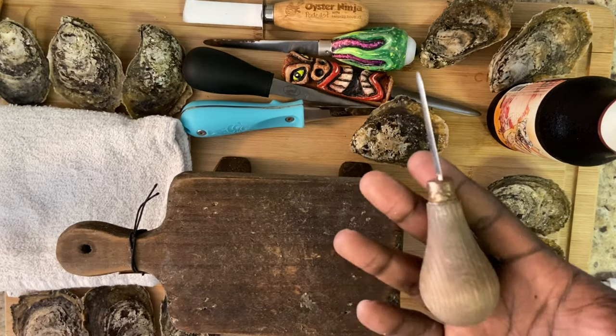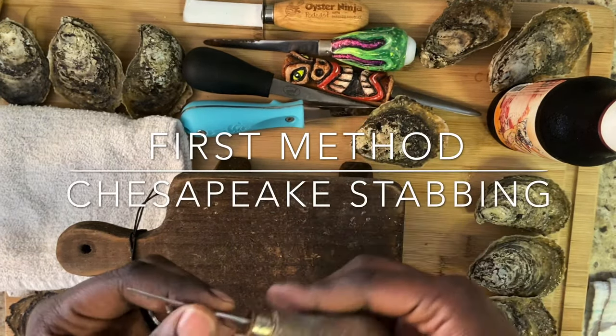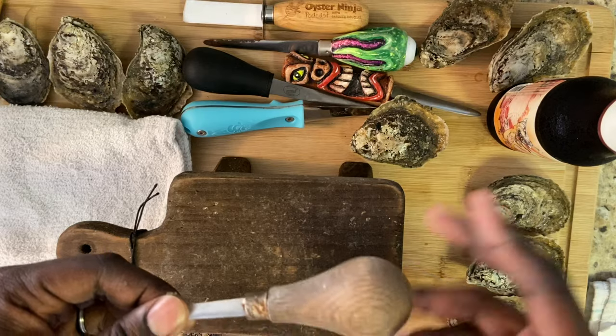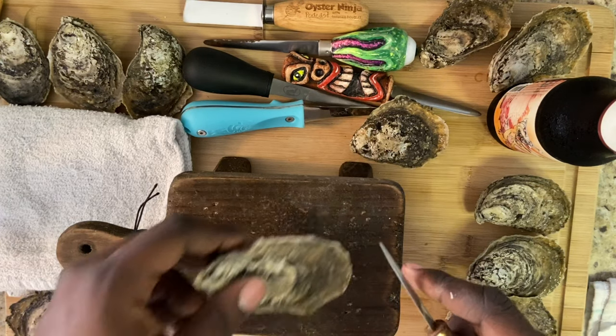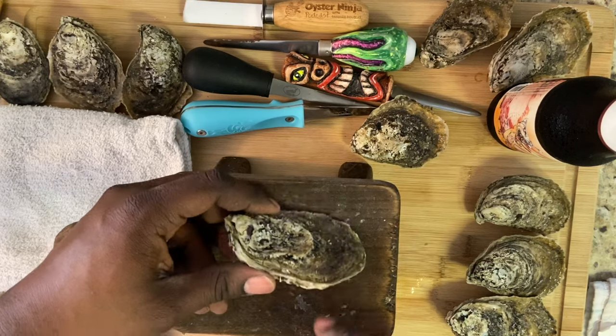As far as oyster shucking, this method is called stabbing. Stabbing is where you use a Chesapeake stabber, which this is. It's got a nice handle, a nice blade that has a little flex, a little give to it. And that's good when you're going through the mouth of the oyster.